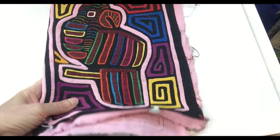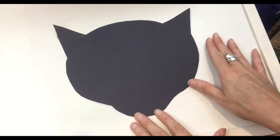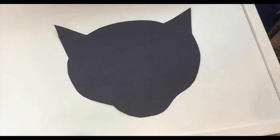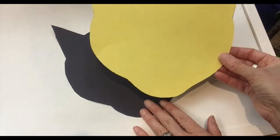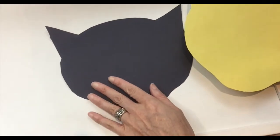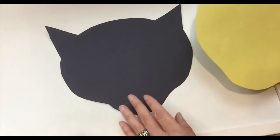We're going to recreate Omar using molas. We're going to need construction paper, glue sticks, and scissors. First, we cut the silhouette of Omar's face in black, and then we're going to do another one in yellow that is a little bit smaller than the black one. You can download the patterns and all the instructions on my website.